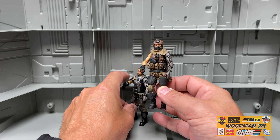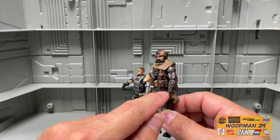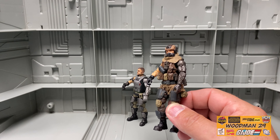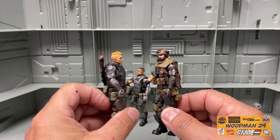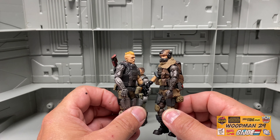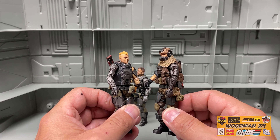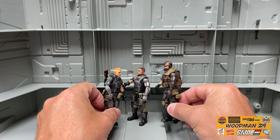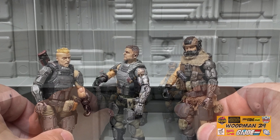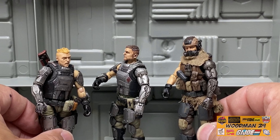Let's place Boris back here for a second, and if you notice the colour of this grey, it's pretty close to the grey on the Peter figure. So here we have three different shades of grey cybernetic arms — I'll put a picture up so you can get a better look. I think this makes a really great looking team.